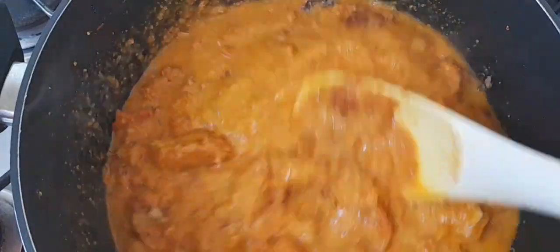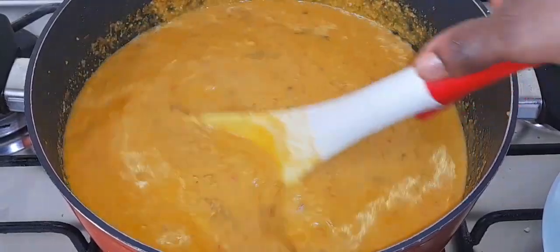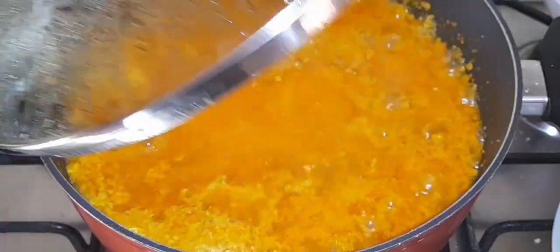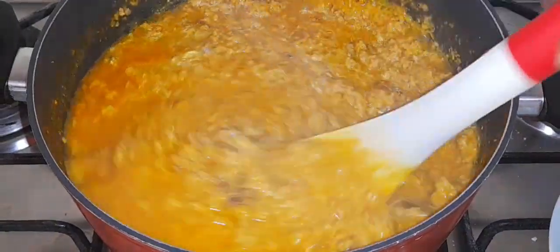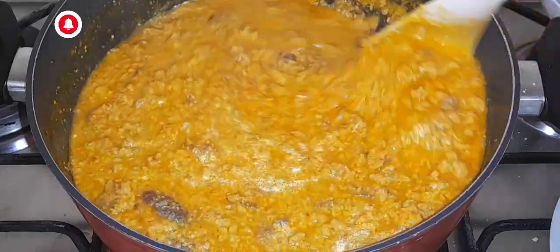After that I will cover the pot and cook for 10 minutes. You want to make sure that your egusi is cooked very well, otherwise it will upset the stomach. After 10 minutes I'll go back and give it a stir — this is the kind of texture I really want and have achieved.